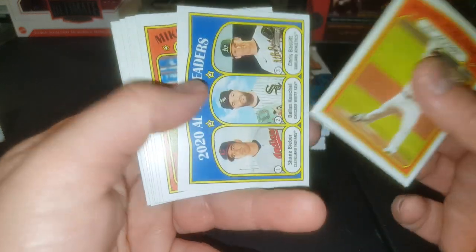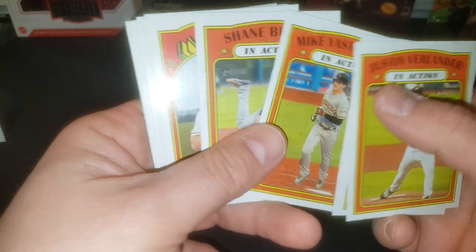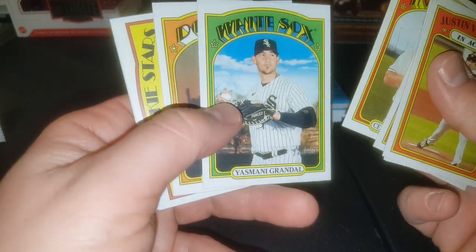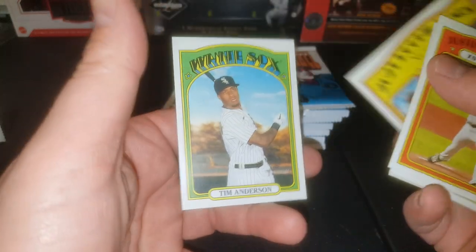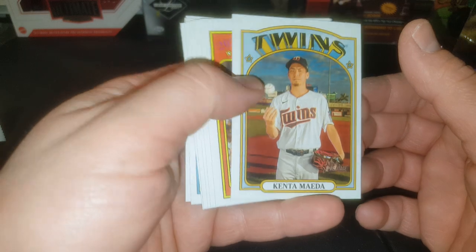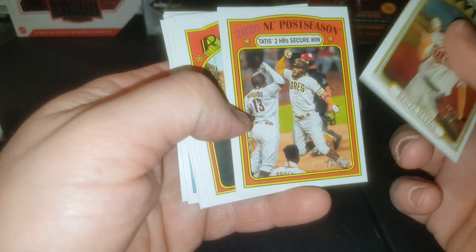Justin Verlander. There's our ERA leaders for the American League. Mike Yastrzemski — grandson of Carl Yastrzemski, who is a Red Sox legend. That's Monty Grindel. Joey Bart rookie — that's a fun one right there. And Tim Anderson, former batting champion 2019. Moving right along. Kenta Maeda. There's Mr. Tatis and Mr. Machado.